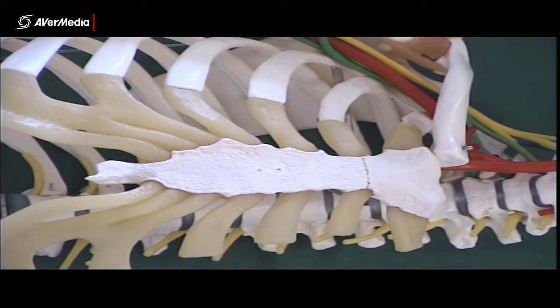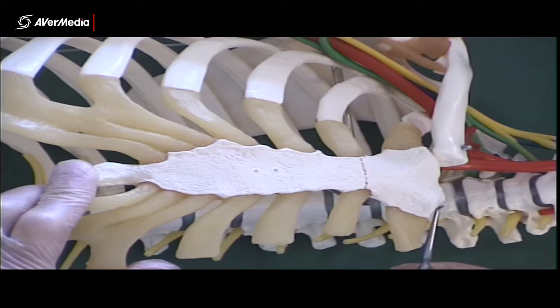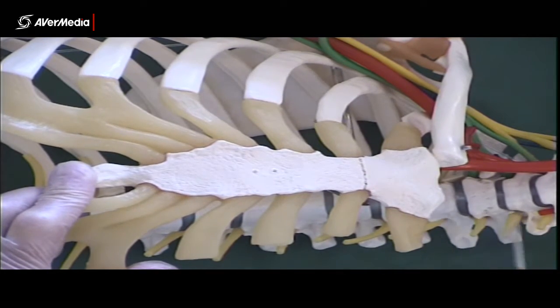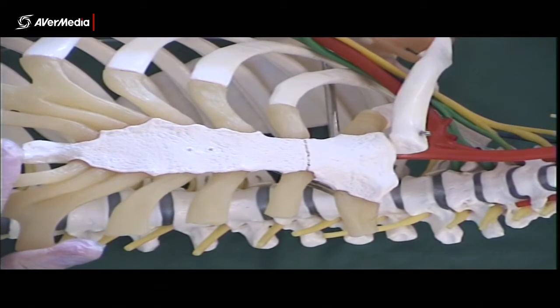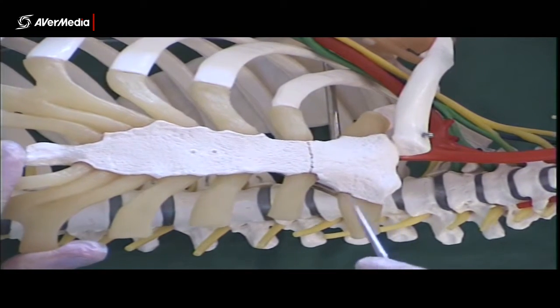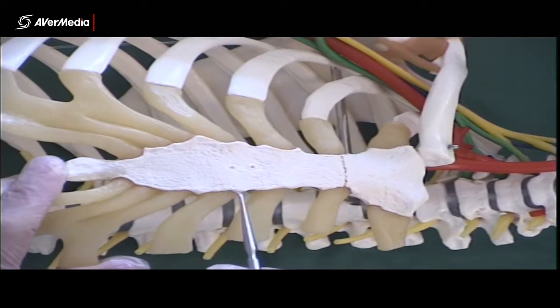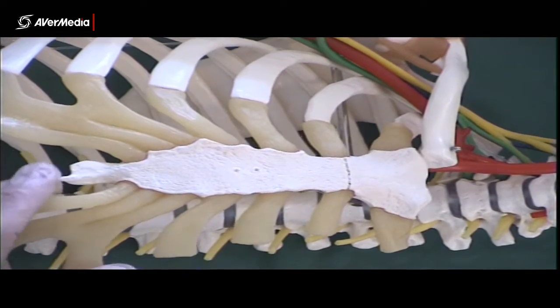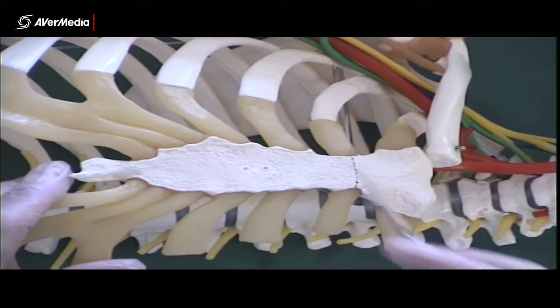Back up on the superior aspect, we have a clavicular notch. On this particular model there's a clavicle on one side and not on the other, which is perfect because it means we can see the clavicular notch where the clavicle will articulate. Then we can see the costal notches — it says for ribs 2–7 on your sheet, but of course it is the costal cartilages that are attaching in there.